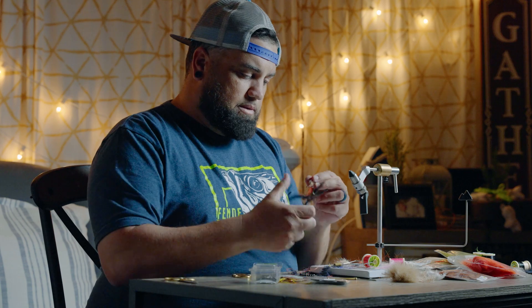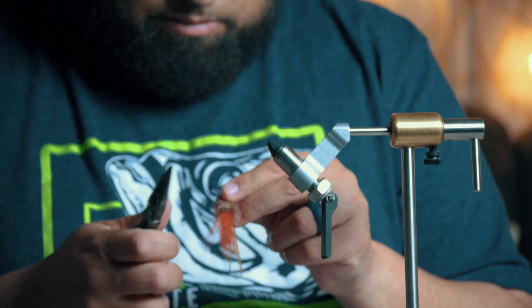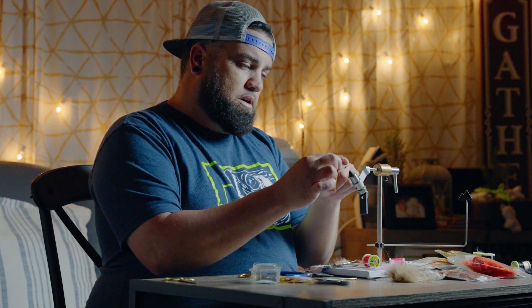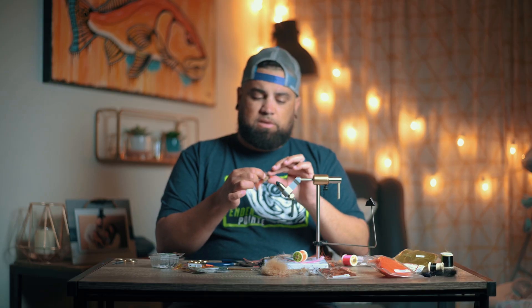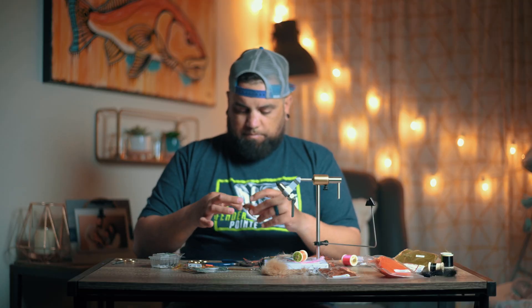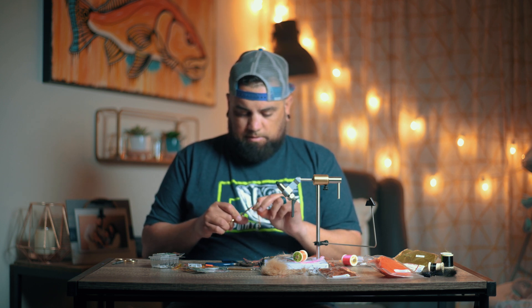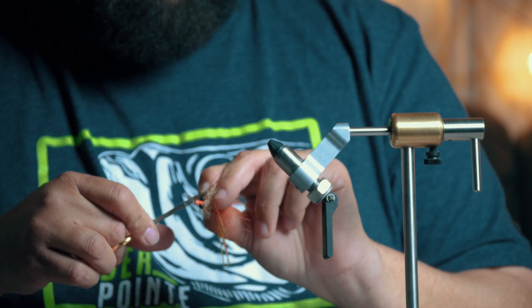Let me trim this down a little bit. You want to trim the weed guard so it's just at the tip of the hook. You don't want to go too high because the fish will feel it when they eat the fly and spit it out — but just enough so it will block any weeds from hooking onto the hook, kind of pulling away to the sides. Trim it up and create a nice taper effect so the water moves nicely off of it.